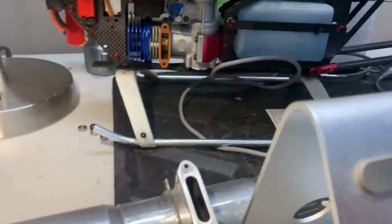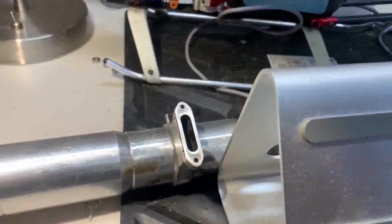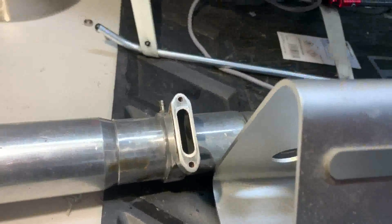Here's a quick tip on how to properly seal up your exhaust pipe on a nitro engine. The first few times I did this I did it completely wrong, so I figured I'd make a little video to demonstrate the proper way to seal up your pipe. This is the method I've been using and so far no issues.